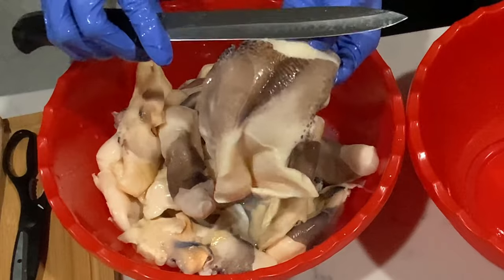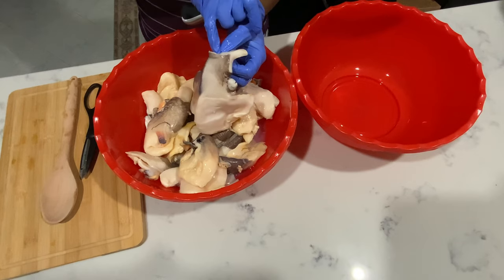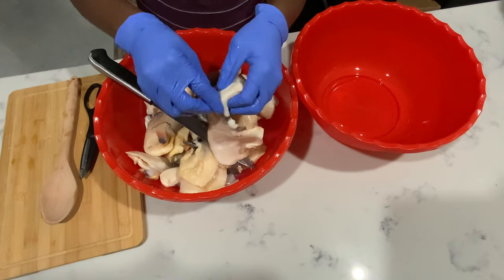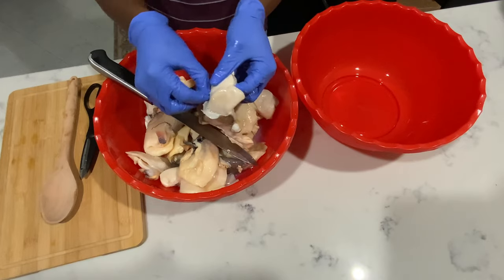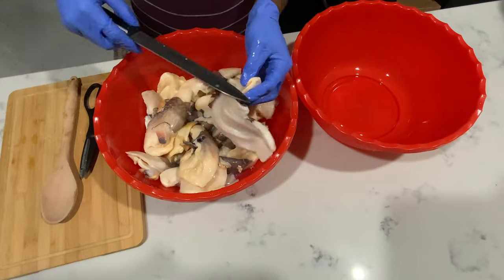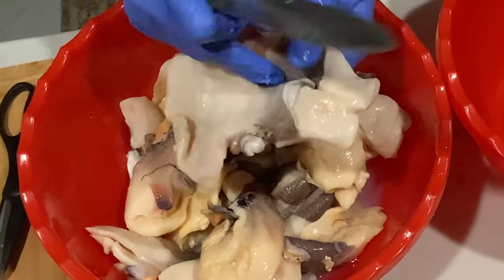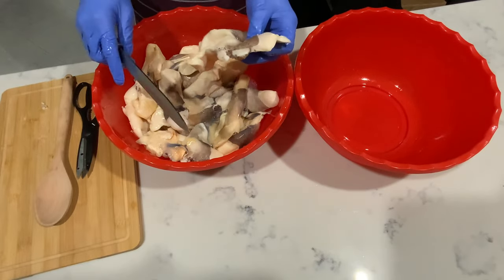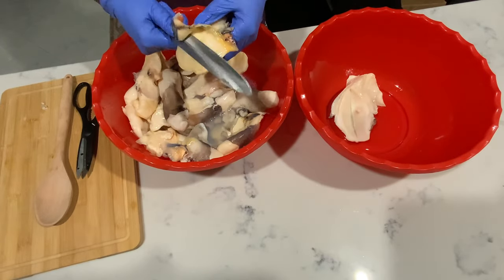Right here you can choose to remove the skin or just cook it with it. If you want, you can choose to remove this skin right here — it's easy to remove, you peel it like that. But I'm not going to remove it. Also those parts right here, you try your best to cut as much as you can to leave it very plain and white. I want it like this. You only remove it if you're having a formal dinner.